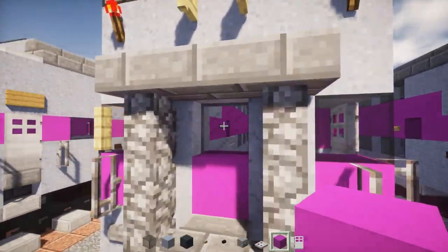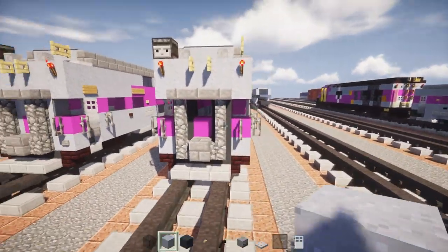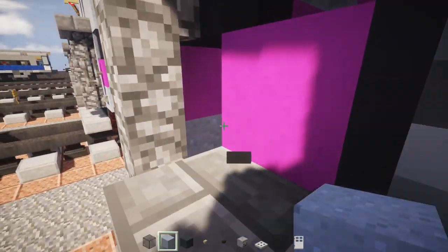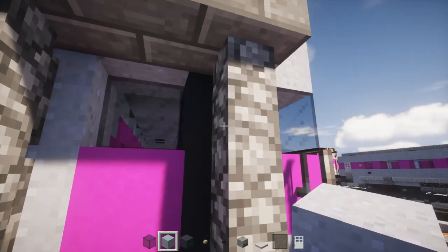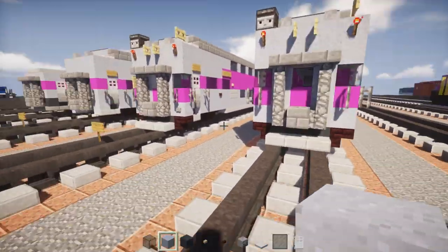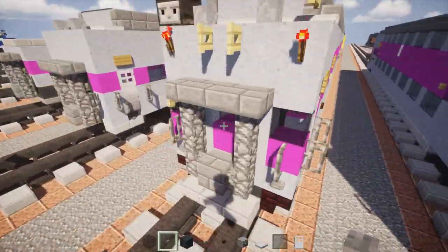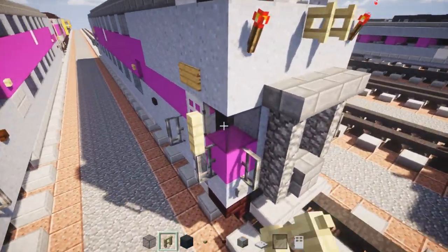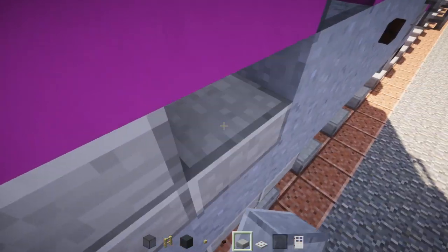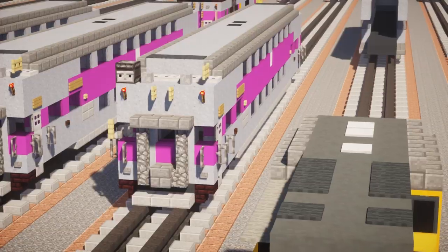The middle window is a glass pane. Replace this area's gray concrete blocks with clay blocks — just for this side, the other side is normal. Add stone buttons to the bottom half, and add a mirror to the left-hand side using a birch fence. One last detail — get rid of this window and close it up with double stone slabs.